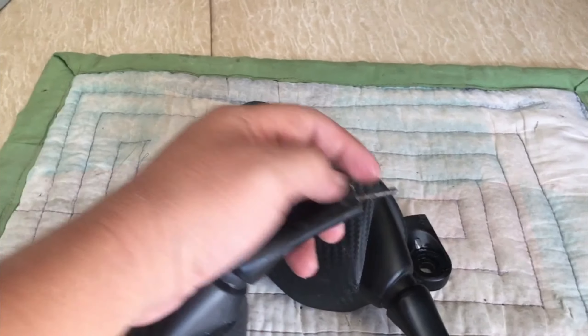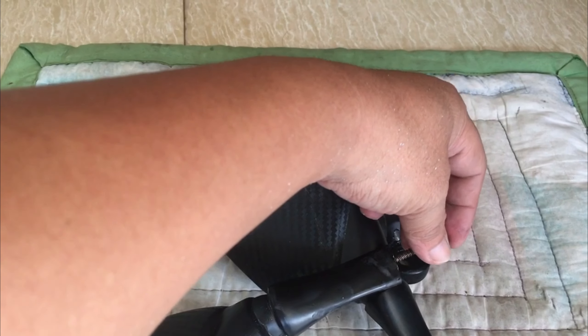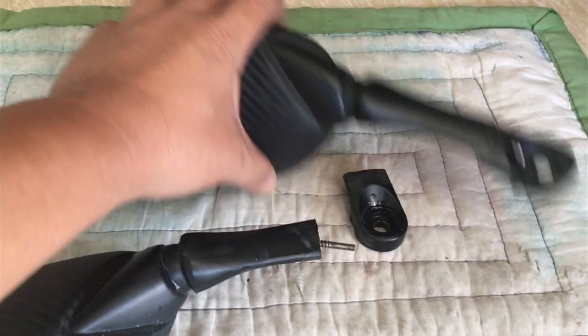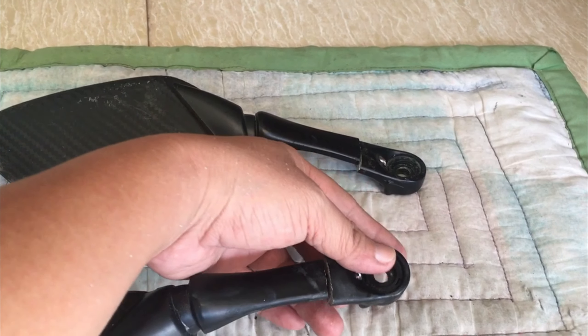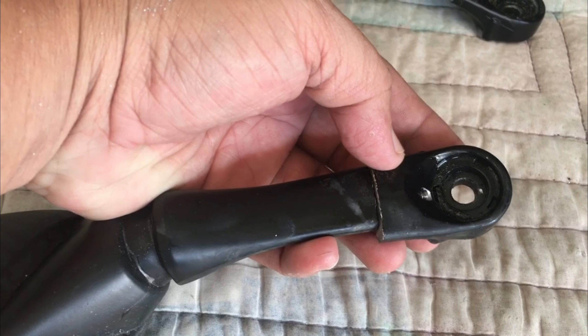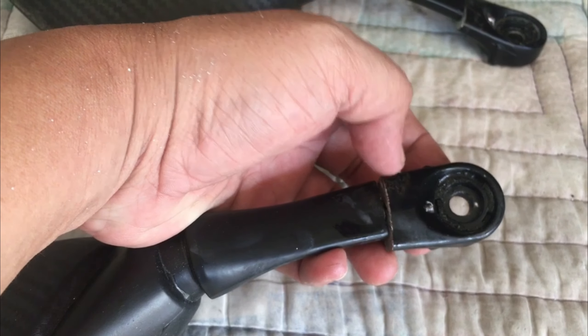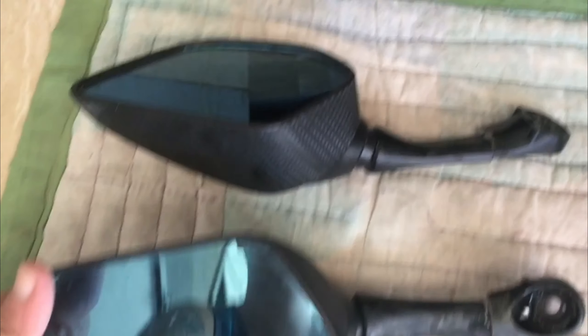So i-tape na lang natin, i-epoxy, tapos tape. Ito, medyo lumaki yung butas, pero ganyan kahaba yung screw nya. Iyi ako ng alcohol para sa alikabok, tapos epoxy na lang. Sakto. Kung may grinder tayo sana, gagrindering ko dito para magpantay pag nadikip na sya. So fixed na sya, small stem na!